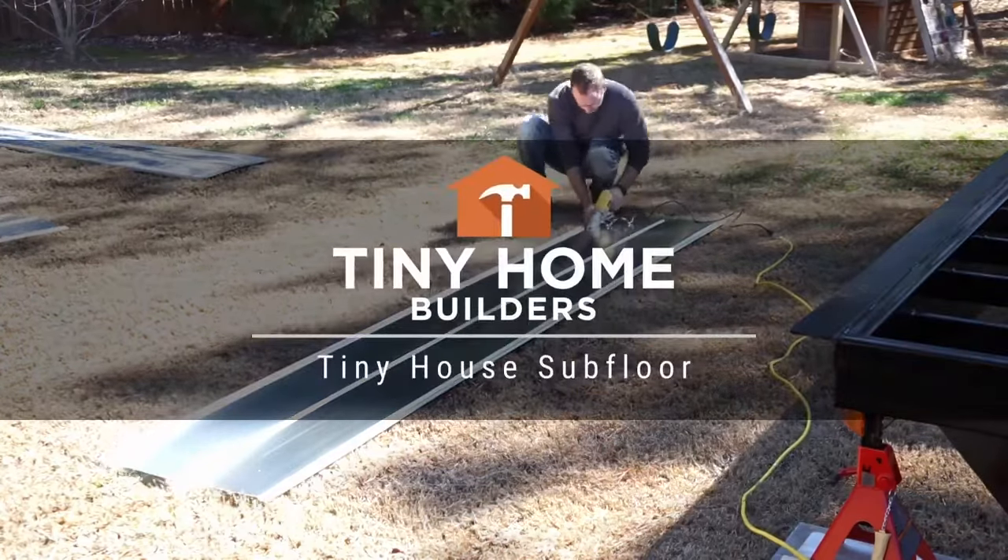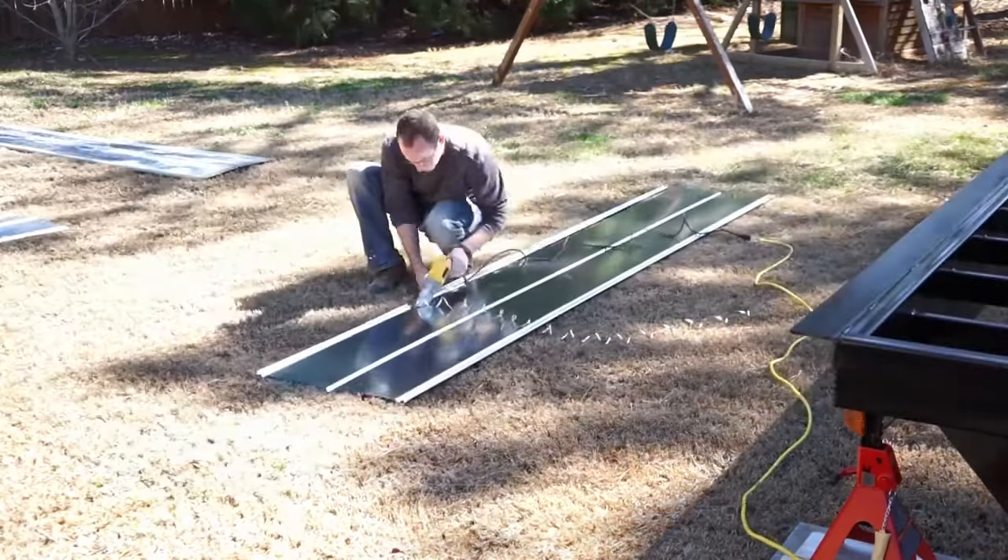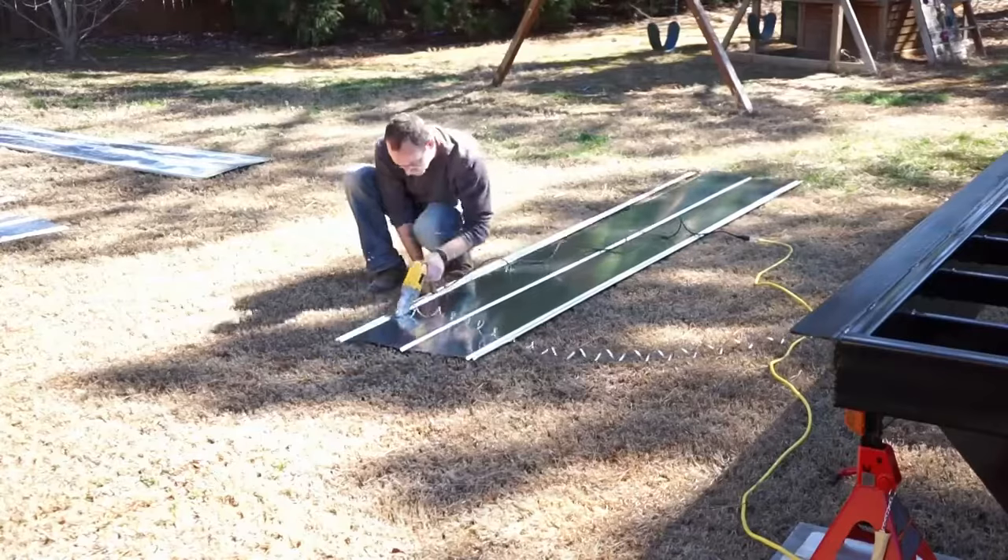Hi, this is Dan from Tiny Home Builders. In this video I'm going to be installing a subfloor on top of one of our tiny house trailers.